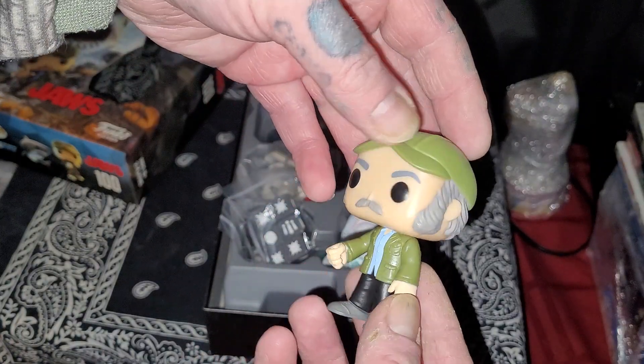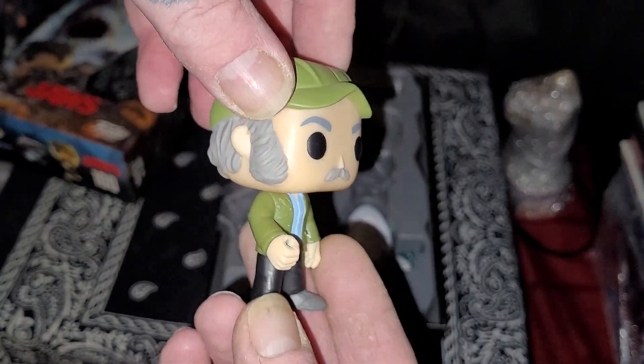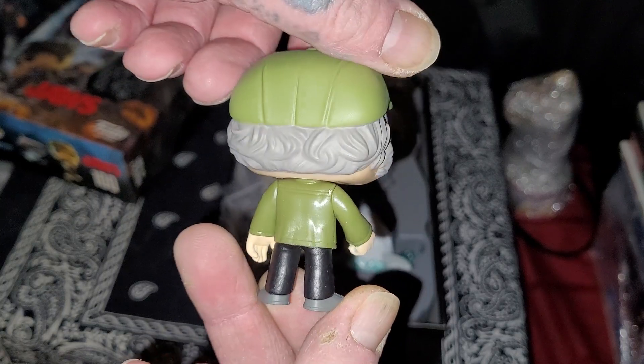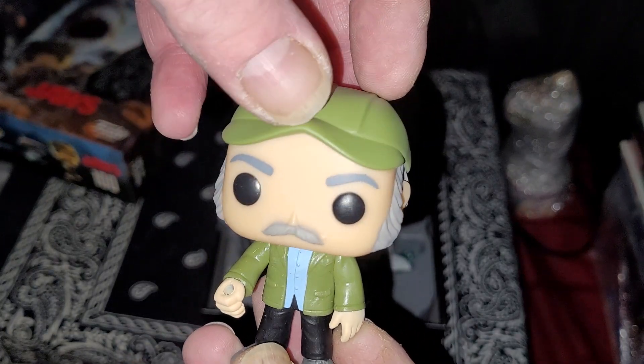A hundred bottles of beer on the wall, and you're gonna need a bigger boat. Decent detail on this figure.